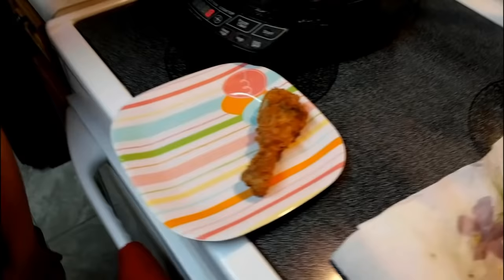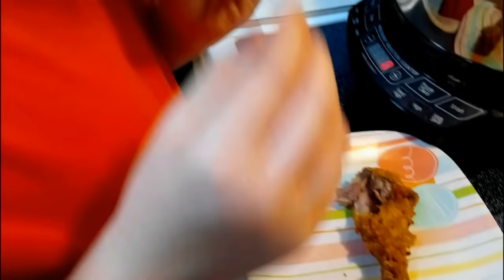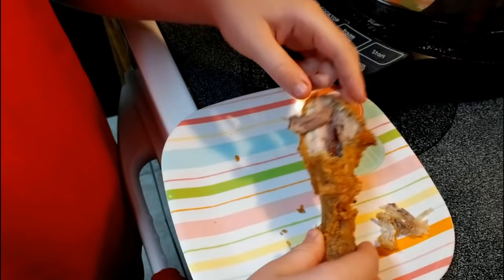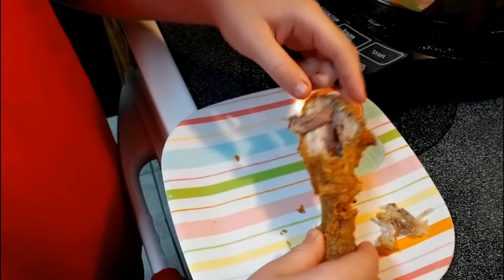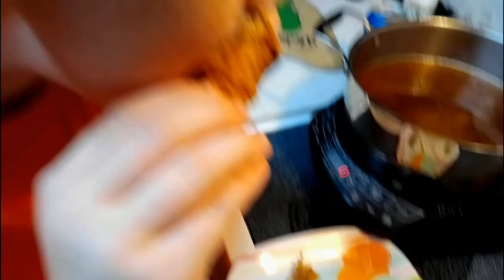We have our resident taste tester in the house today — Wes is going to try this. Give it a shot, Wes, tell us what you think. Oh, hot! Is it hot in there? Mm-hmm. Is it done? Yep, done. How does it taste? Good. Is it crunchy? Is it moist inside? It's crunchy all right. Is it done to the bone? Yep. It's almost like the crust — it's really good. Is it moist inside? Yeah, it's good.